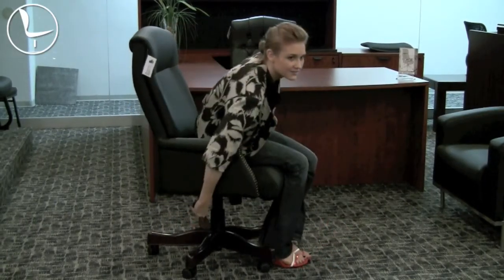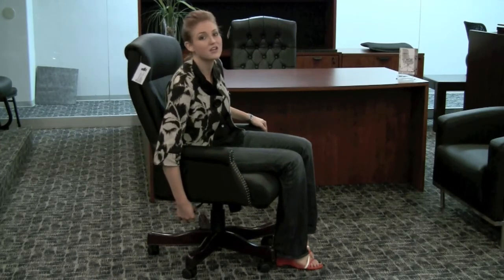You've got an adjustable height mechanism here, and by pulling the mechanism out it allows you to rock in the chair. By popping the mechanism in it allows you to lock the chair so it will be simply locked into place.